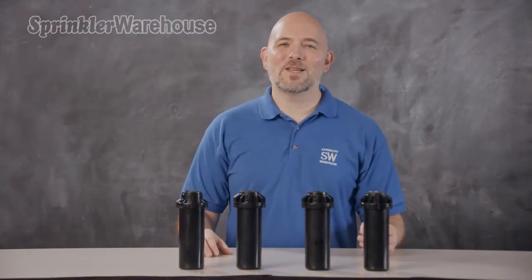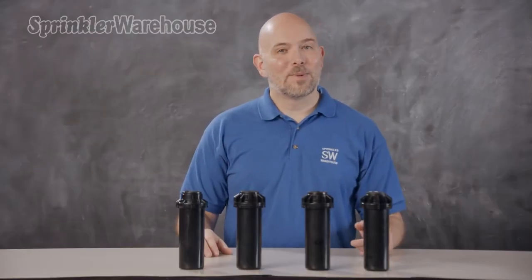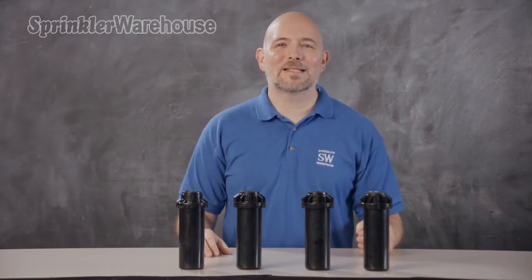The PGP80J is an amazing rotor and it's in high demand, but there are alternatives. In fact, there are alternatives that use the exact same can as the PGP80J. I'm Dwayne Smith, your Sprinkler Warehouse product specialist. Let's get started.